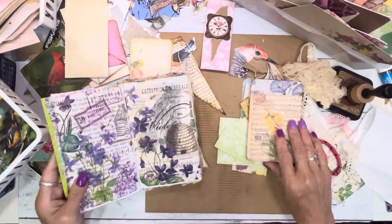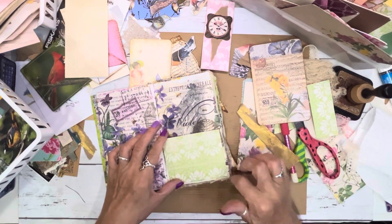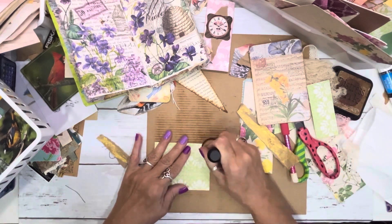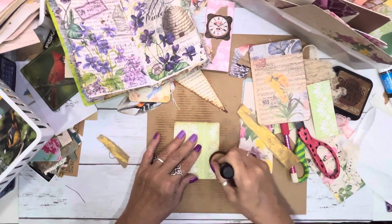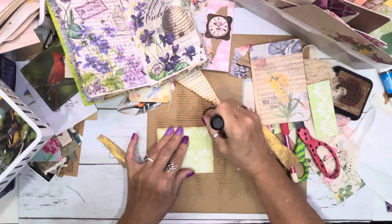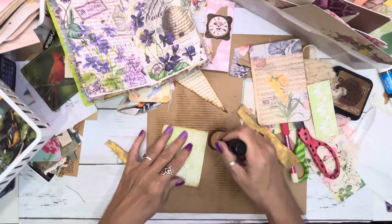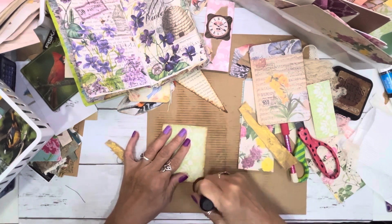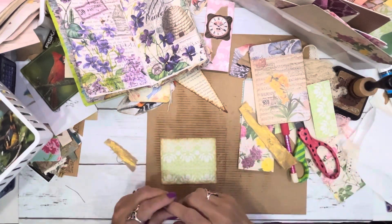I'm stuck on this page. I want to ink this up and put a bird on it. So I thought I would turn on the camera and we could craft. Dara is in her bed. We have seven dogs on property and they are all in the house because it is hot outside. I was so exhausted by the time they left — I was going to take a nap, but then I cooled off and thought, let's make a video.